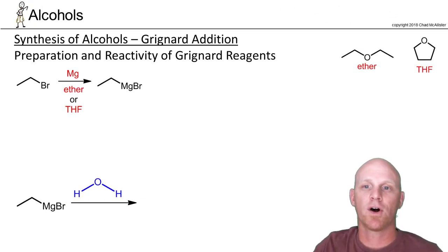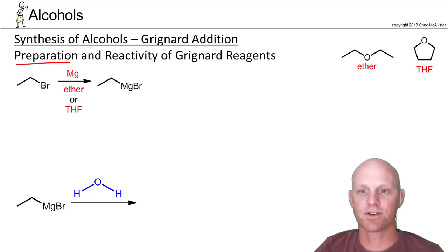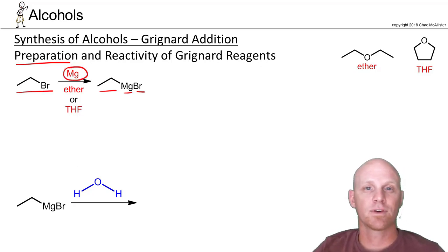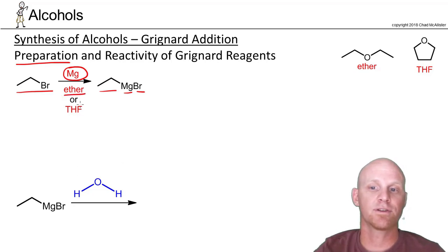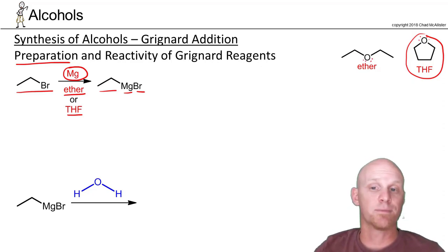Now let's talk about how to make a Grignard reagent. To make this organomagnesium halide, you start with an alkyl halide — it doesn't even have to be an alkyl halide, it could be a vinyl halide or an aromatic halide. All you do is add magnesium. The solvent used is either ether or THF, where THF is a cyclic ether. The big thing is that these are aprotic solvents — not capable of hydrogen bonding — and being ethers also helps stabilize the Grignard reagent.